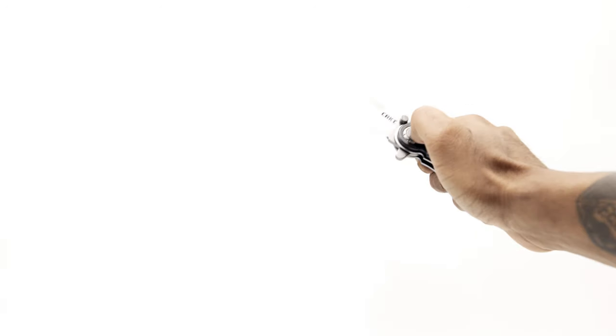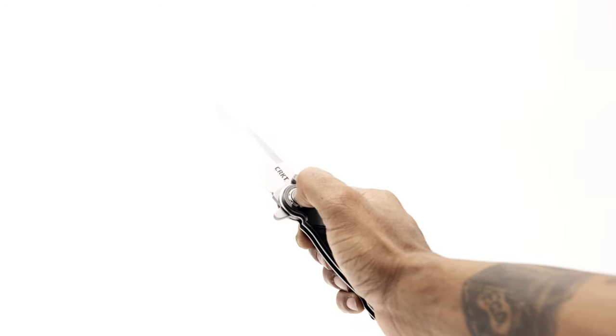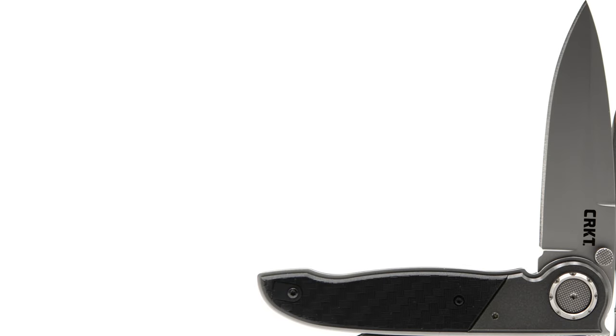To sum things up, this is honestly a fidgeter's dream in every sense of the phrase. Fast and snappy deployment with three totally different ways of making it happen. The sounds emitted on both deploy and retraction are satisfying, and especially on closing there's a very nice and unique ping that rings out. The ball bearings make the travel extra smooth and the functionality of the deadbolt on the M40 is superb. Aesthetically, it's a very attractive knife.